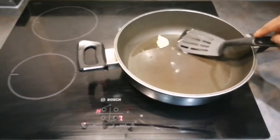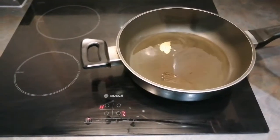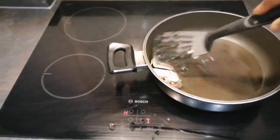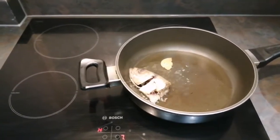I like placing a bay leaf into my oil before frying my fish — that's just me, I like the smell it brings out. So now I'm going to start frying my fish.